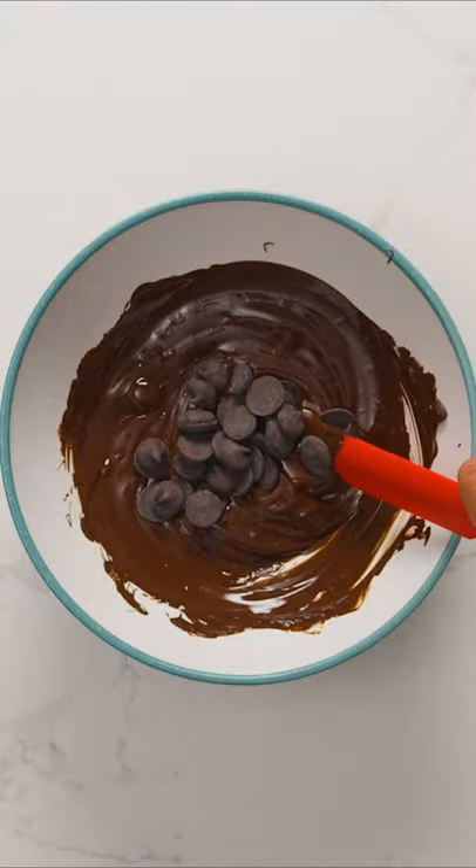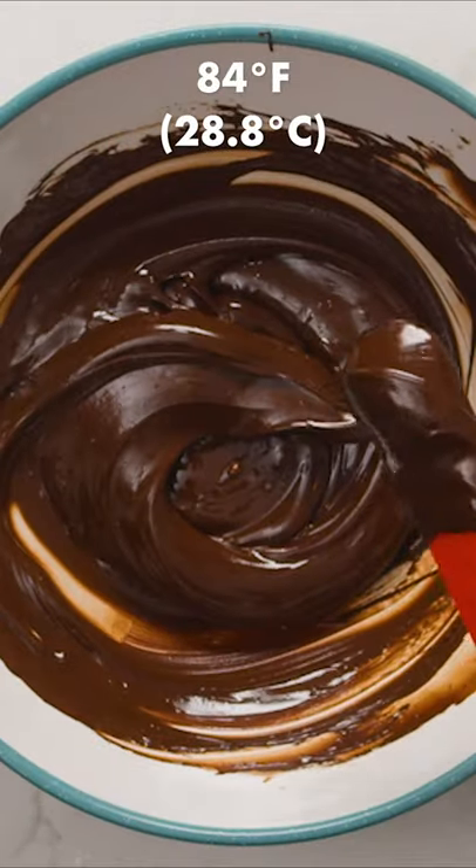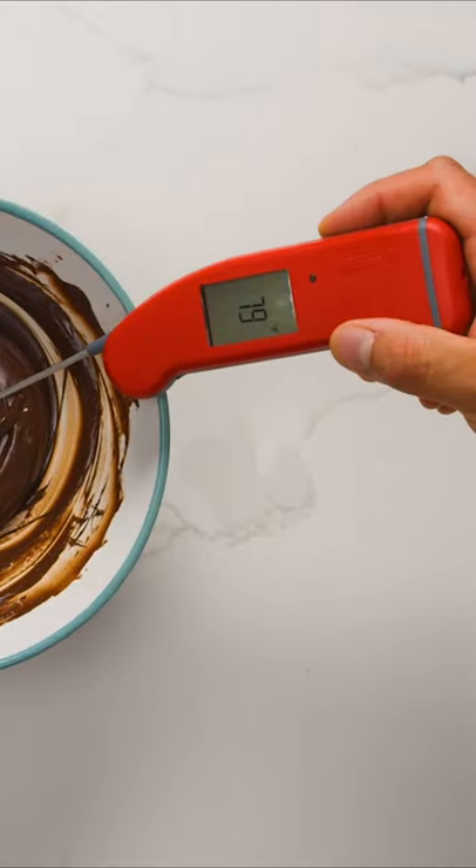Continue stirring until the chocolate is completely melted and the temperature has lowered to 84 degrees Fahrenheit. This will take about 10 to 15 minutes of stirring, so be patient.